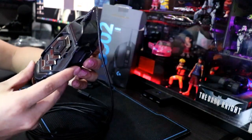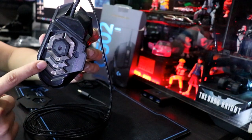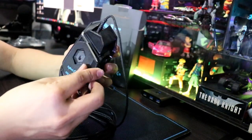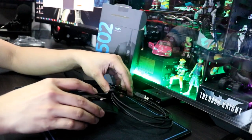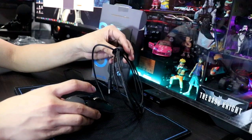Nilagay ko lahat yung pampabigat natin, at napakadali talaga. Gagano'n lang — nakalock na siya, ganun lang kadali. Tapos pwede mo na siyang gamitin. Napakadali lang. Na-try na natin.